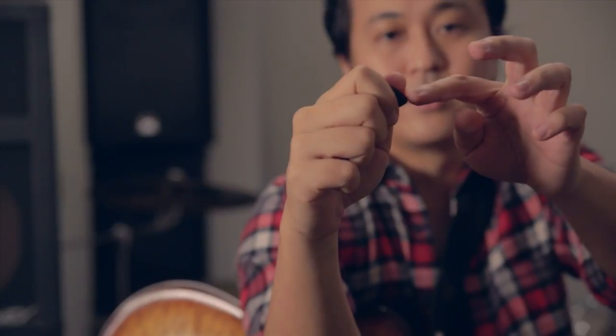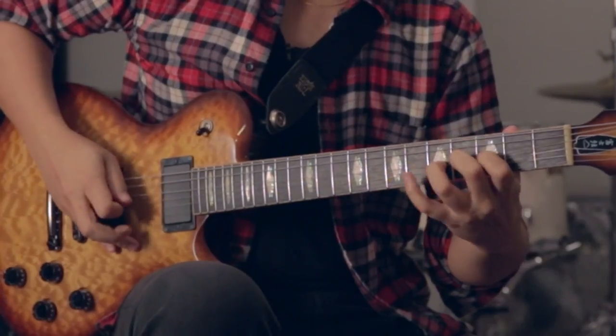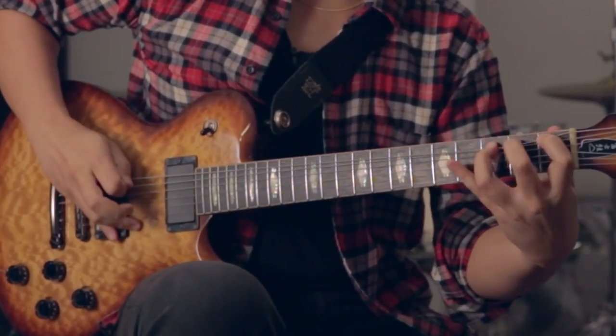I'd like to share a tip. A lot of times during a live situation, I like to throw in some guitar skills between songs. It's basically pinch harmonics — hold your pick towards the edge of your thumb, and try to pinch the string in between the pick and your thumb. You've got to have enough gain to do it though. That's the tip of the day.